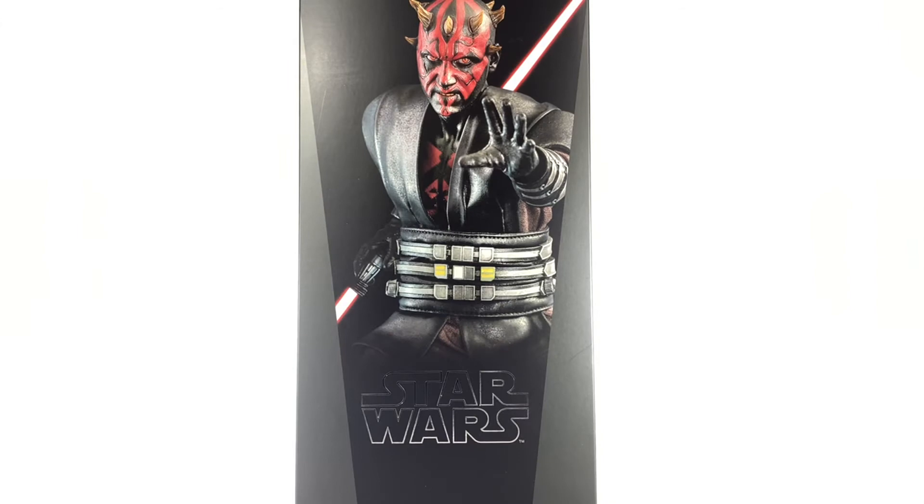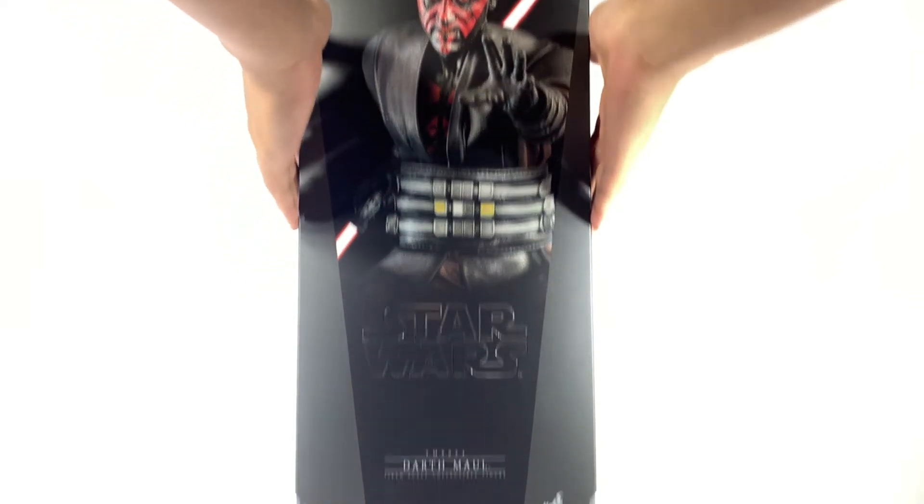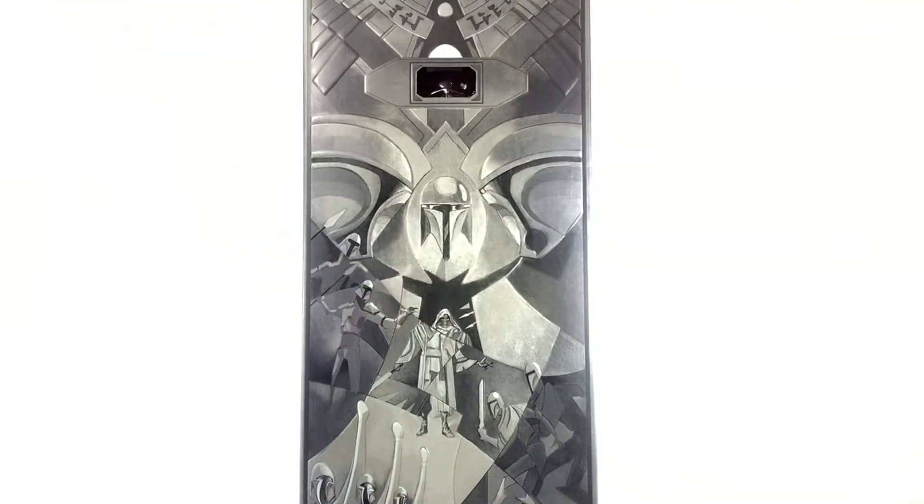First things first, this is a little bit of a different box from the usual Hot Toys Star Wars figures. This one has a slipcover that you can slide off, and it has the Mandalorian sarcophagus prism that they use to transport Maul in Season 7 of the Clone Wars.